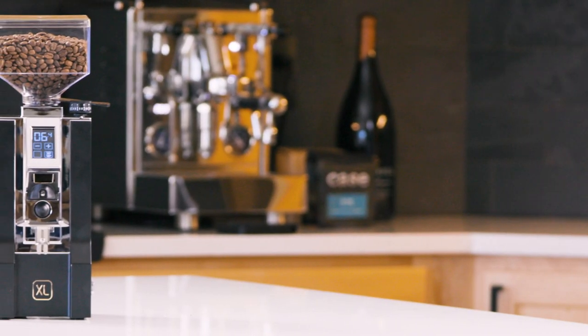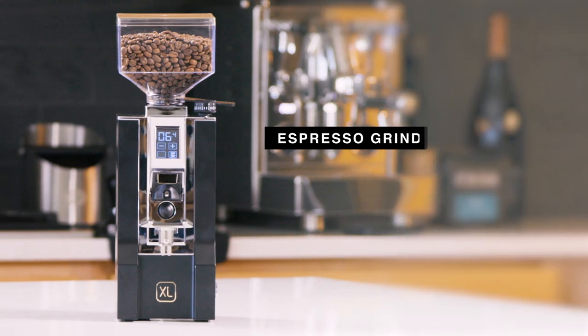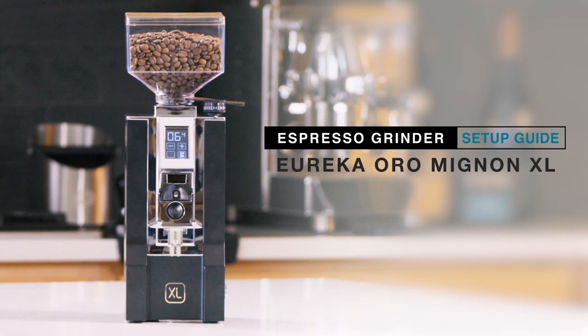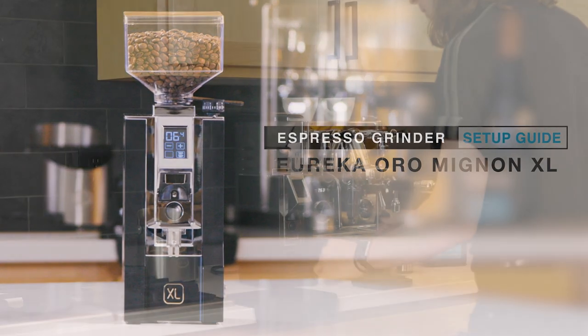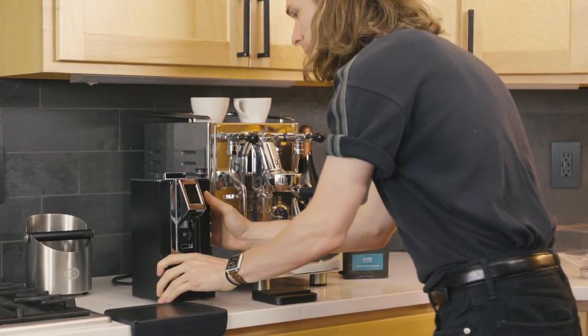Congratulations on your new Eureka Oro Mignon XL Espresso Grinder. Let's get it set up. Upon opening, inspect for damage and contact our team immediately if anything looks out of the ordinary.